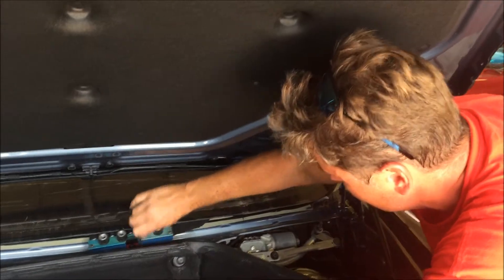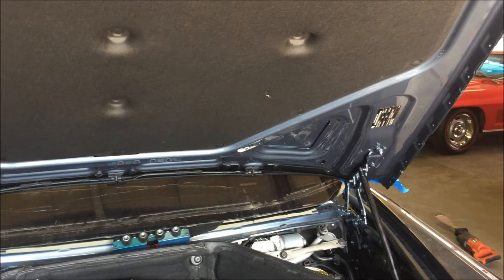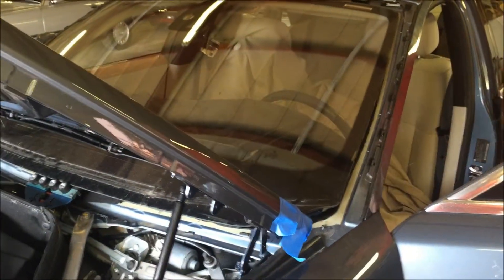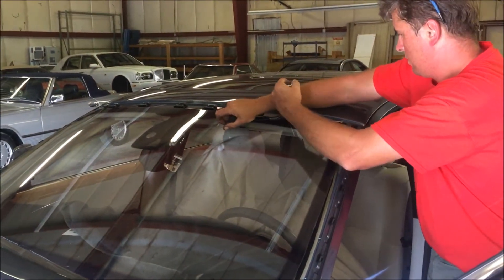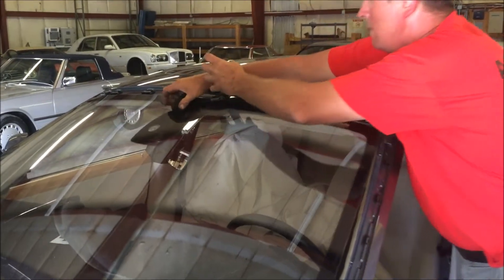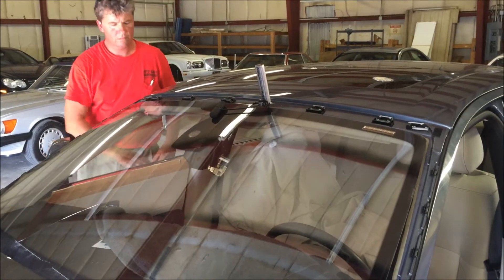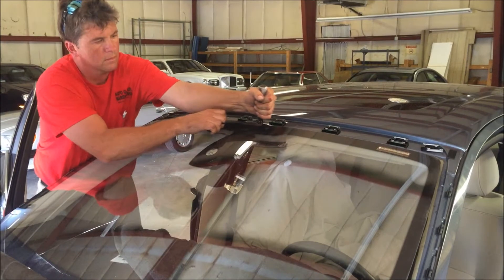There are positioning blocks that go between the glass and the body, so it's really important that you maintain those blocks. Once the installation is out, you'll see what that means. It's really important to be able to maintain the factory setting.